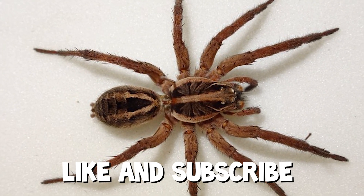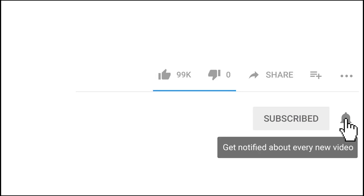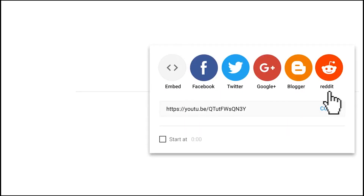Like this video and subscribe or else this thing will be in your room tonight. Literally all you have to do is just subscribe to this channel and click that like button — it only takes two seconds.